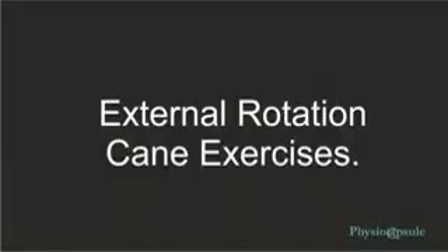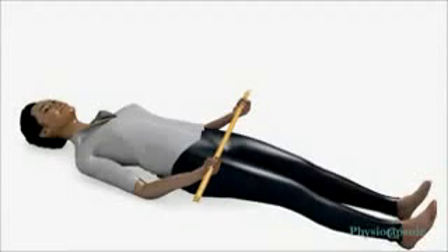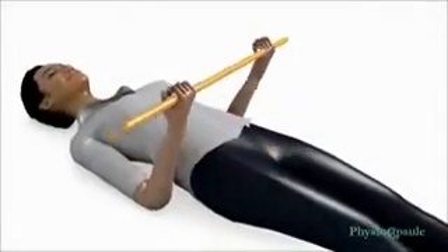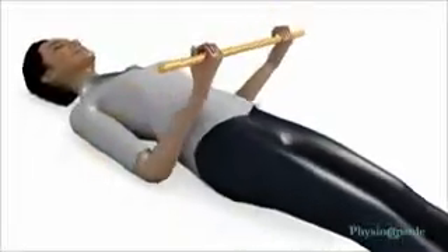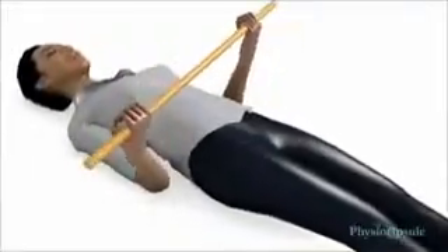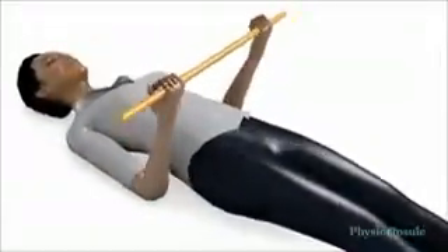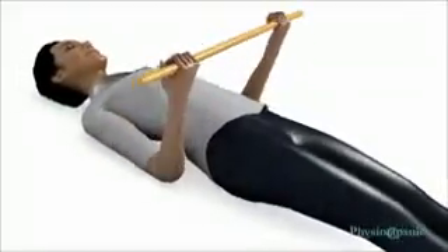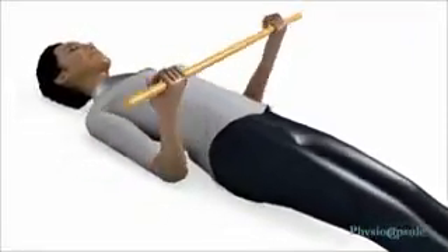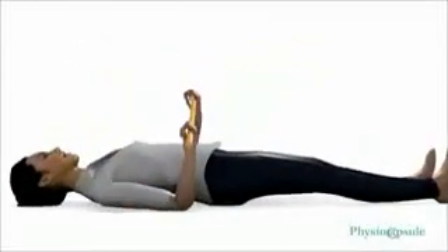External rotation cane exercise: lie down straight on your back and hold the cane in front of you parallel to the floor. Bring elbows to 90 degrees so they remain vertically straight, elbows touching your sides, palms up, and hands shoulder-width apart. Slowly shift the cane away from your body in a sideways direction toward the side of the affected shoulder. Keep the cane parallel to the ground and elbows in contact with your sides. 10 to 20 repetitions are required in a single session.